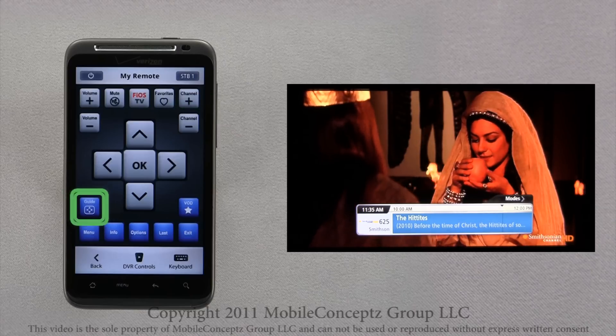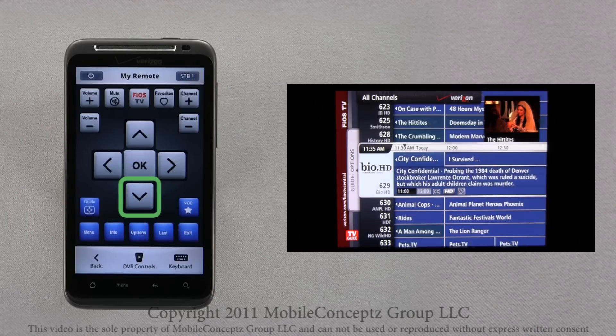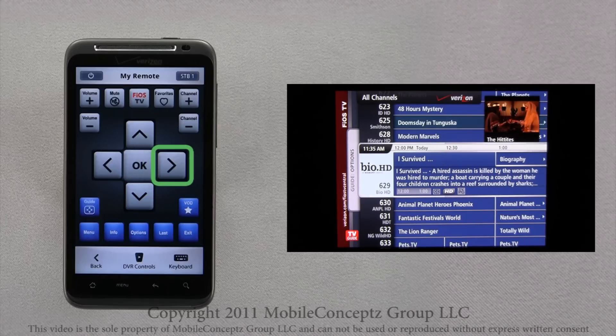The guide button is a shortcut to the detailed guide for Verizon Fios. Using the arrows on the directional pad, you can scroll up or down to move through different channels, or left to right to browse different times.